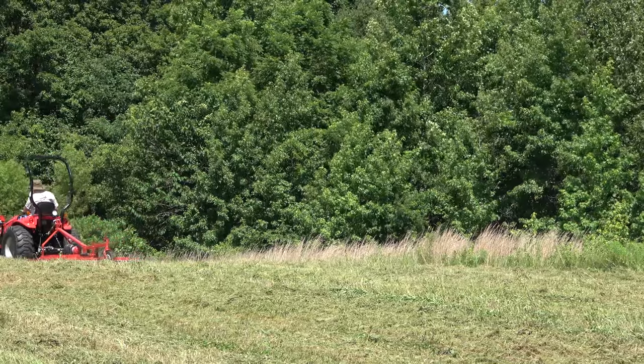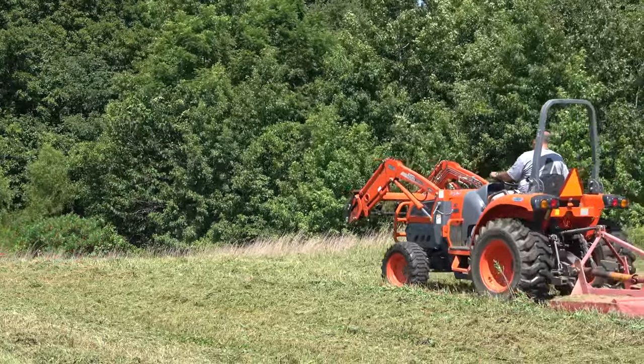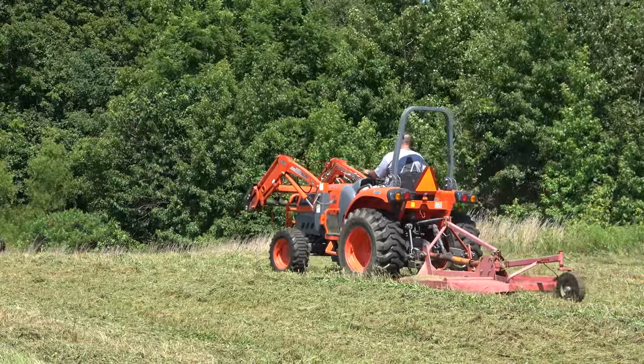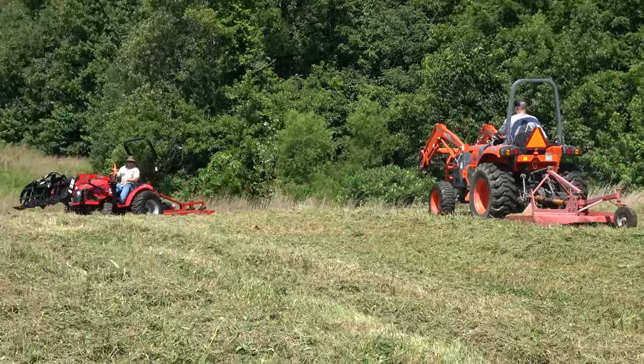Dan got out his Coyote CK3510 and he was pulling his five-foot rotary cutter as well. We were trying to get this done — it was hot out there. I think the heat index that day was about 112.